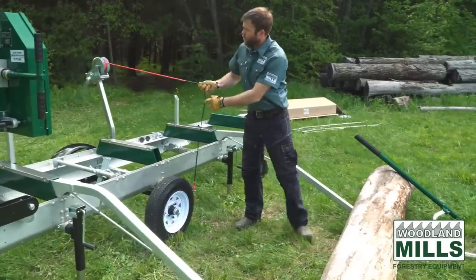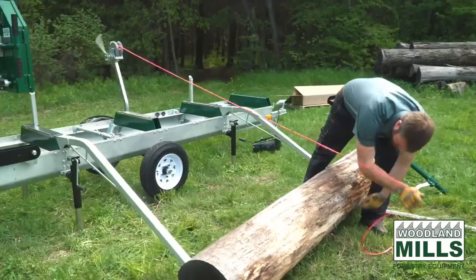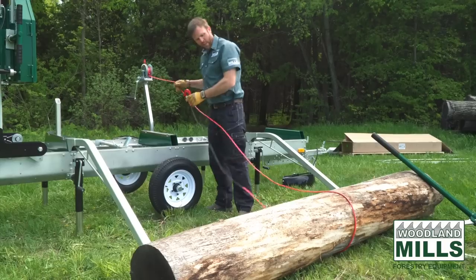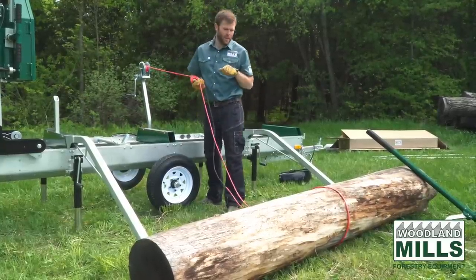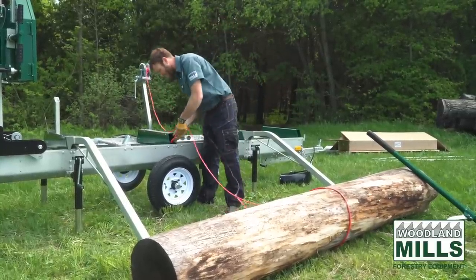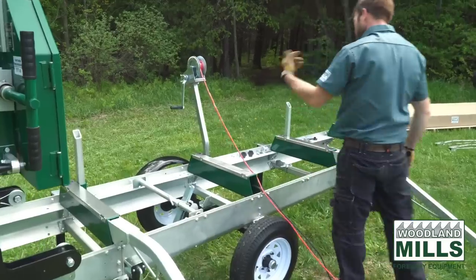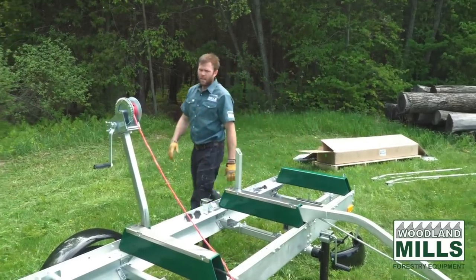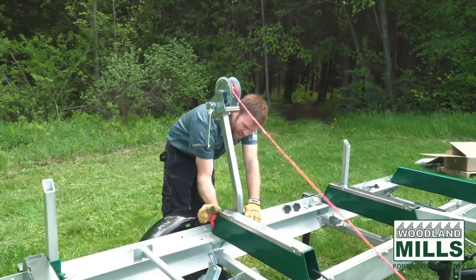From here we're going to take the cable or synthetic rope and it goes over the log. What this is going to do is give us the ability to use the fact that the log is round and it's going to roll up the ramps. So instead of trying to drag this log up the ramps with friction, we're going to use the fact that it's a round log and roll it up like it's a couple of wheels. I like to pass the hook through the bunk and grab it on the other side and hook it on — that gives me my operating position for loading the logs at the back.